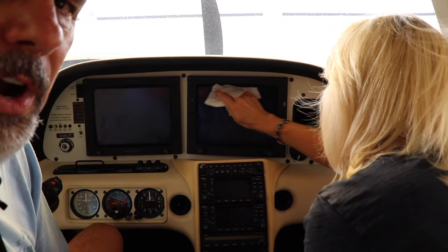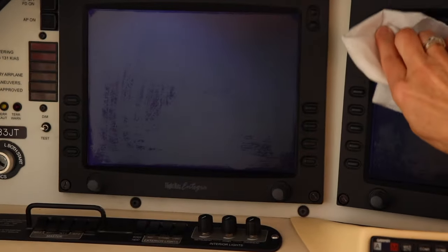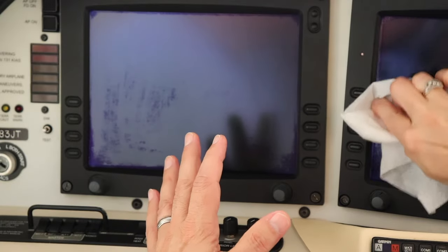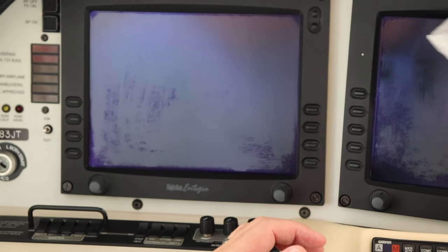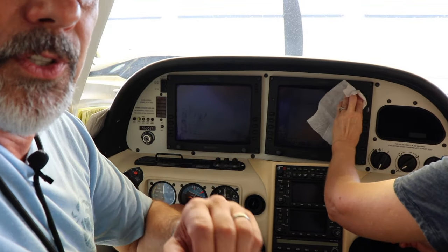So far, rubbing a little more aggressively, it's actually working pretty well. I've done the top part and you can see it's looking pretty good. The wipes work really well. The glare material is really delicate — it takes a little bit of pressure to get it off, but you can feel it as you wipe back and forth: you'll get less and less friction. You can actually feel it coming off.